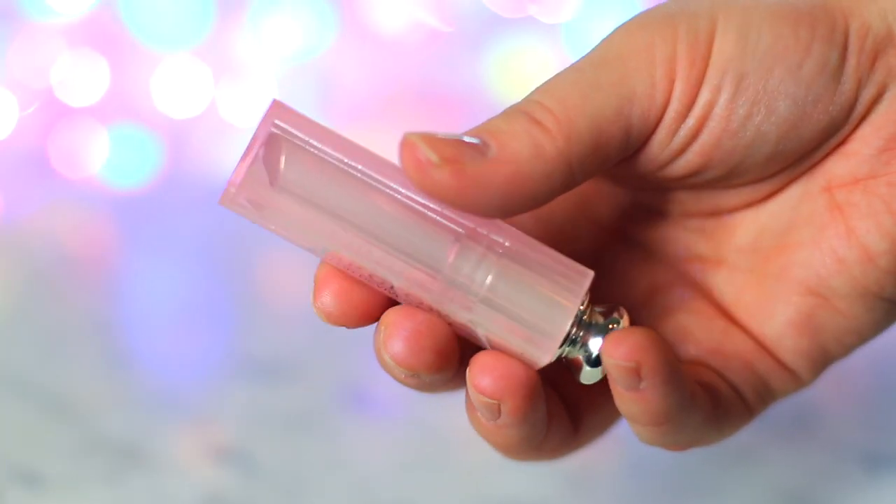Now I wanted to show you two different ways of doing this: one in a twist-up container like this and the other in a little pot of lip balm. Personally, I prefer the twist-up because I don't really want to be dipping into here and getting my fingers all blue, but if you do it this way it's totally fine — I would just recommend a little lipstick brush.